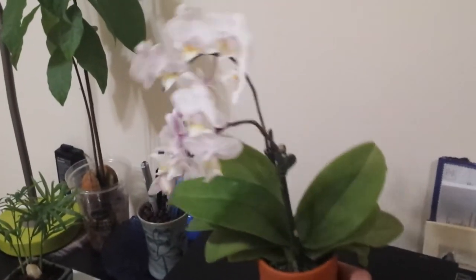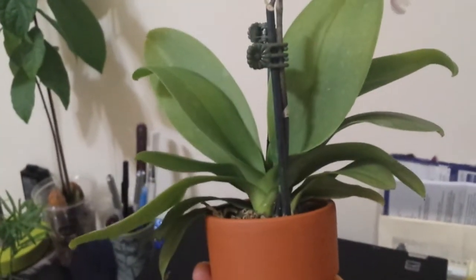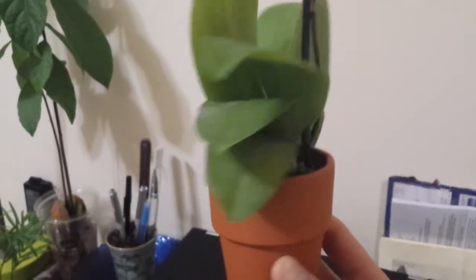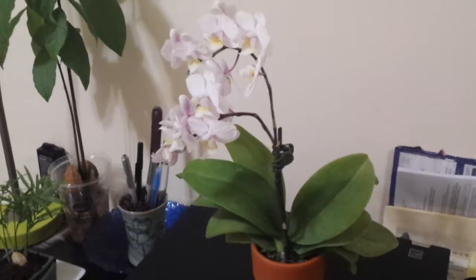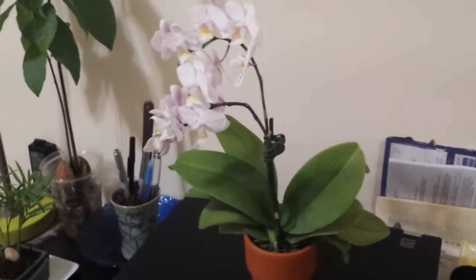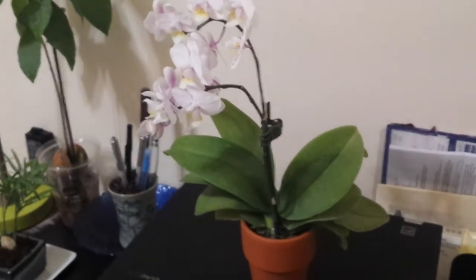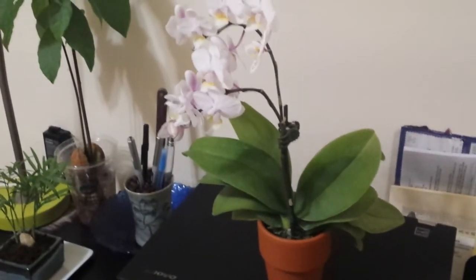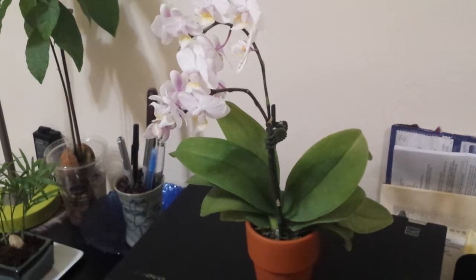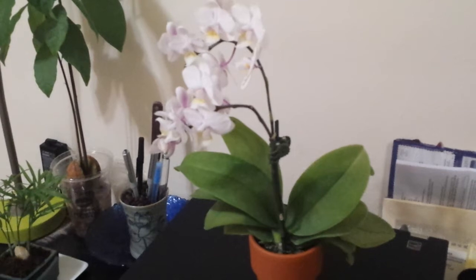But if you look closer, for $6.99 I actually have two orchids in a single pot. I have gotten miniature orchids many times from Trader Joe's and they've always done really well at my apartment, but this one — two plants in a single pot — that has never happened before. For the regular price I pay, I feel like I'm getting either a 50% discount or a buy-one-get-one-free deal.